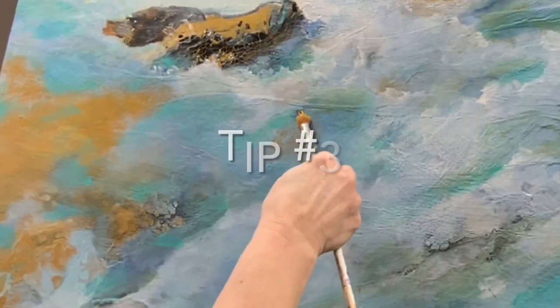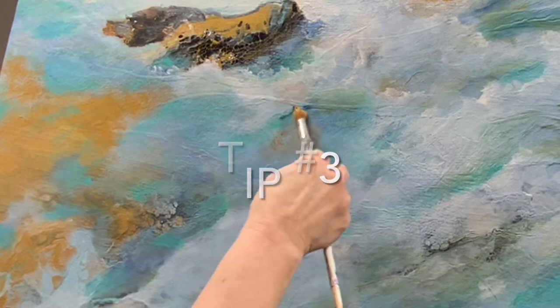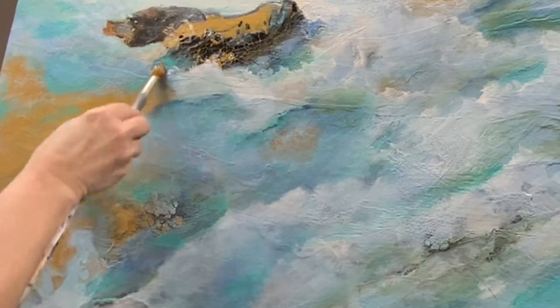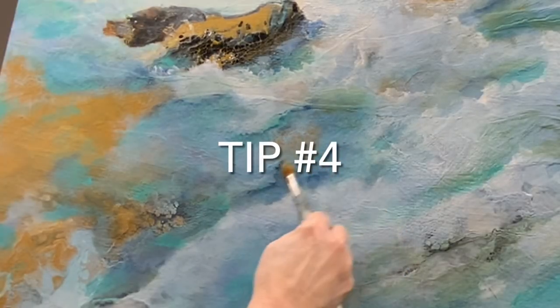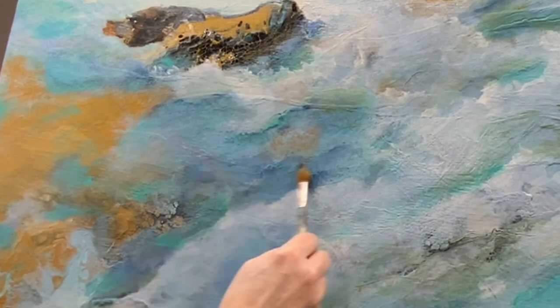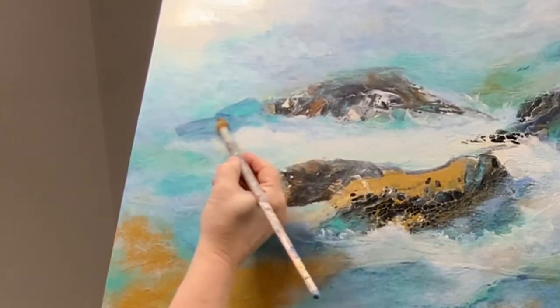Another way is by shape. If you have a square and then add a circle, this would become your focal point. Also, size matters. If you have a large area and create something within that area that is small, that becomes your focal point.